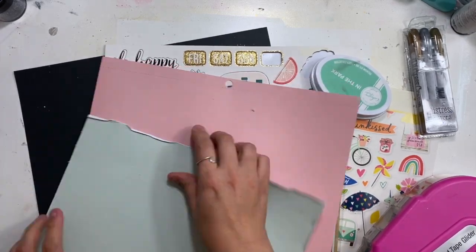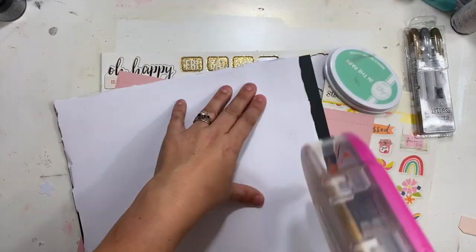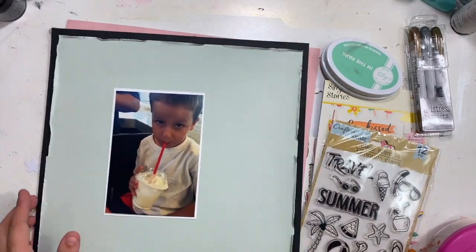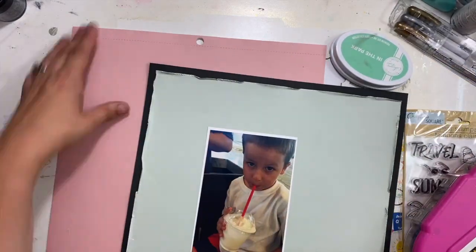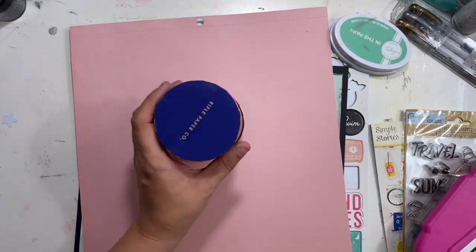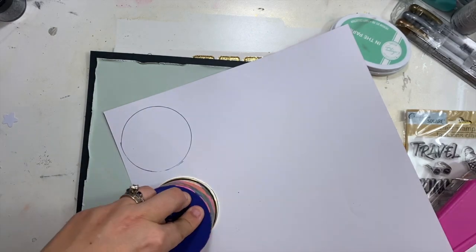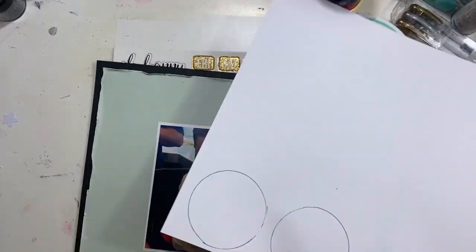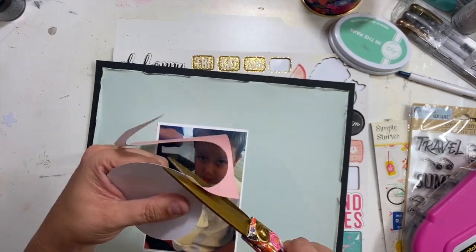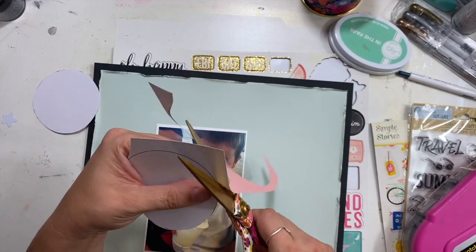I have a bunch of colored cardstock that I'm going to use. I have this mint green color that's going on black, and I've distressed the edges. We're going to play around with this picture of Ty drinking a milkshake — this is on the pier in Santa Monica. We were taking a break from swimming and body surfing and all the things to have some milkshakes.